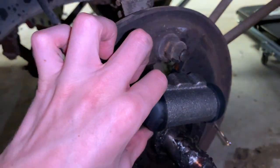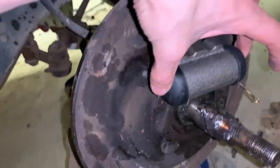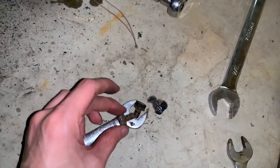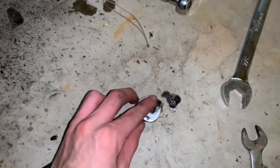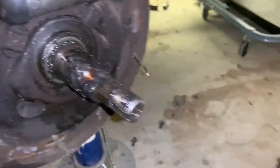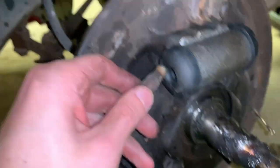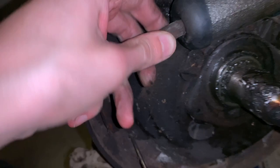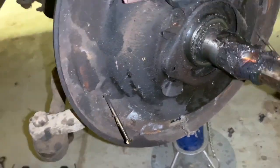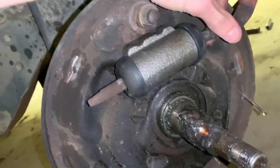Now we have the old one off and our new wheel cylinder right here. I got the brake line threaded on there — now all we have to do is push it in and put the two little bolts back into the back of it. Now we have it bolted in right back there, and now we need to put these pins in — they should just push right in. Put those in on both sides and you can start the reassembly.